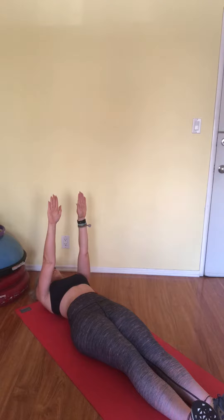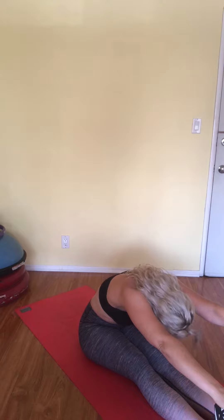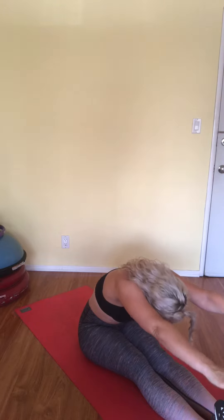Deep inhale to prep. Exhale, pick up your head, neck, and shoulders first, peeling the upper back off the mat, reach the arms forward — they are parallel to the ground as they reach to the toes. Deep breath to inhale, and then exhale, peel yourself back down to the mat, one vertebrae at a time.